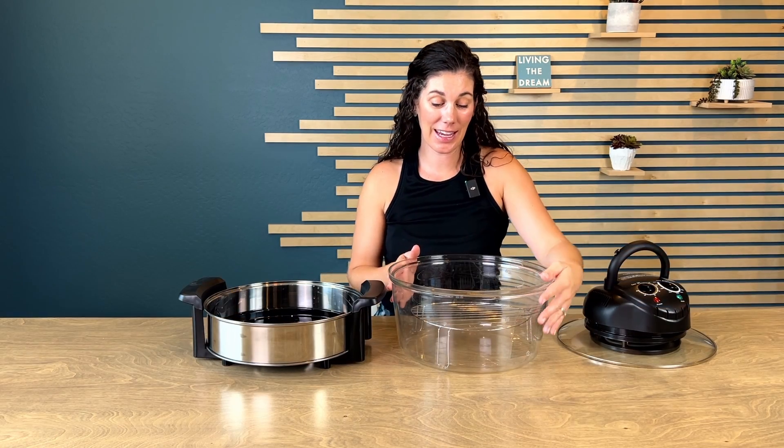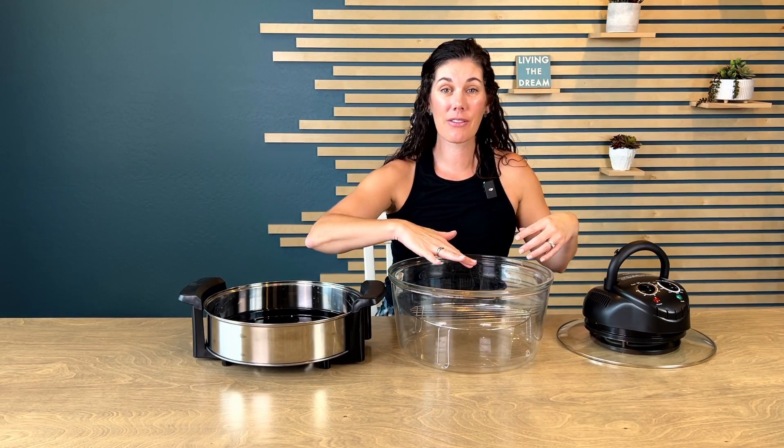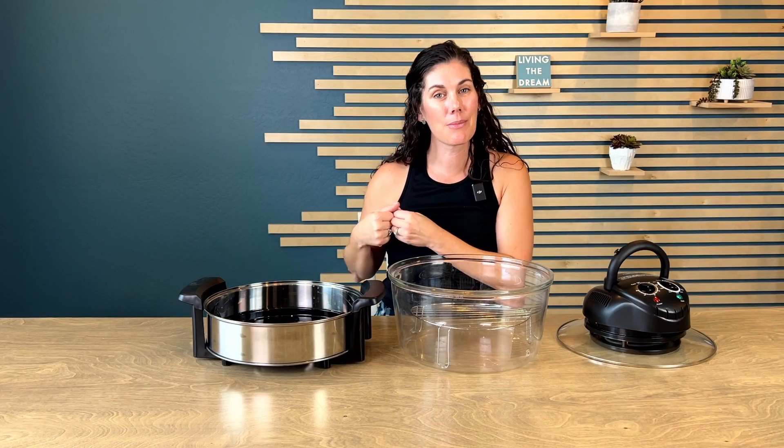Look how huge this thing is. They even give you two different trays, so you can have two layers of food cooking if you want — put your meat on the bottom, veggies on top. It gives you a ton of space, much larger than a typical basket-type air fryer.